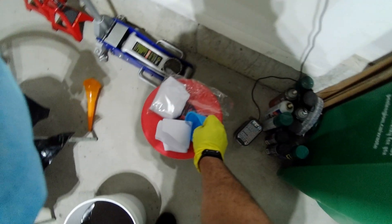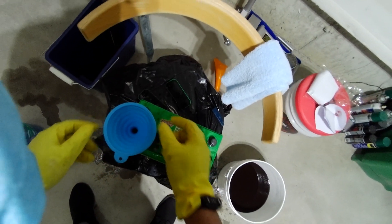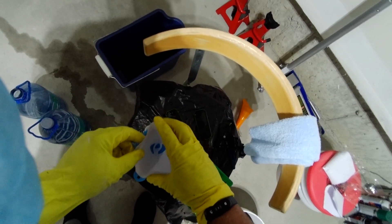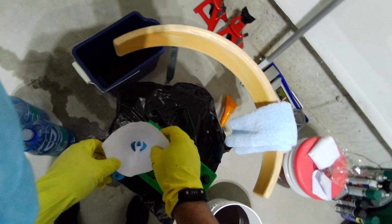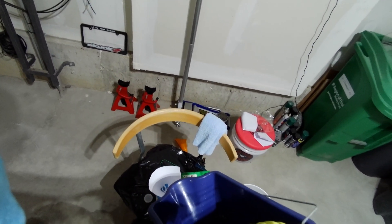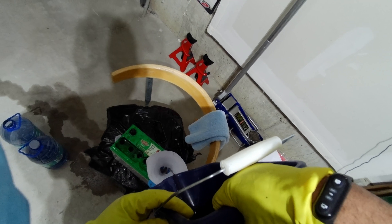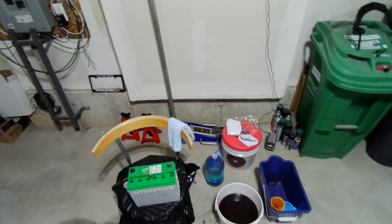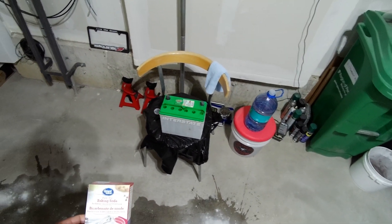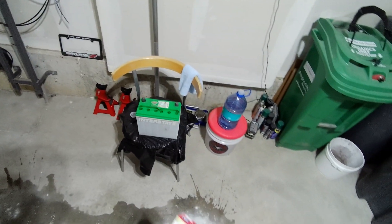What we're gonna do now is put the sulfuric acid back inside the cells, but also filter out all the deposits. The cells are now full, so this battery is now ready to be trickle charged. There was a slight little spill, so it's good to have baking soda to neutralize the sulfuric acid.